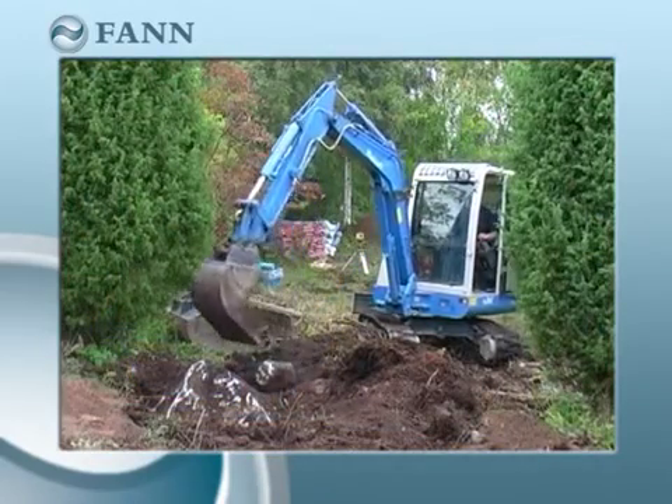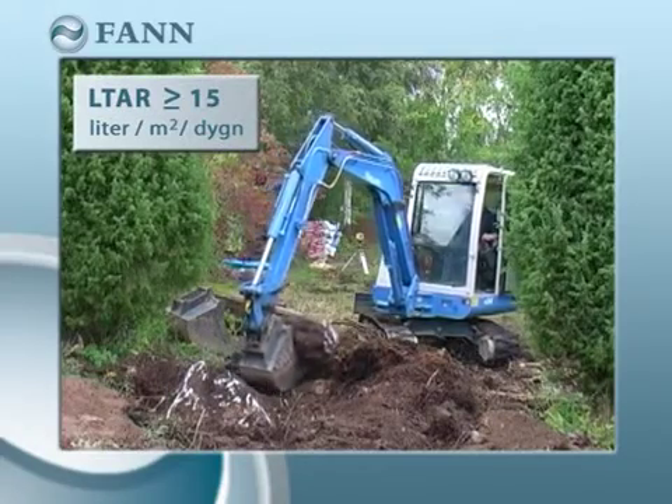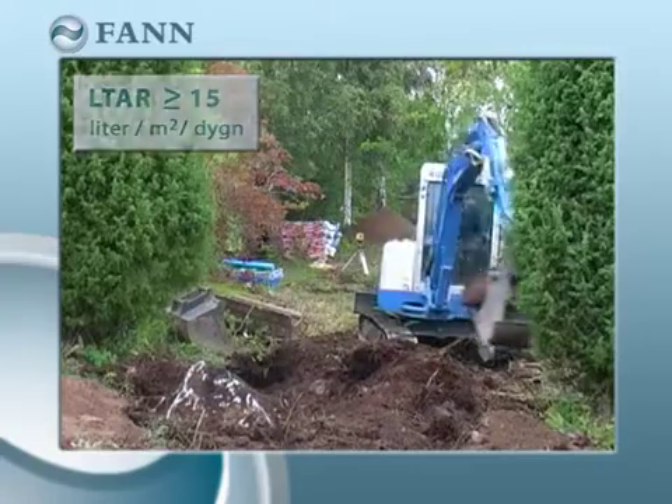The permeability of the ground must correspond to an LTAR, or long-term acceptance rate, of at least 15 for the Indran Plus modules to work.